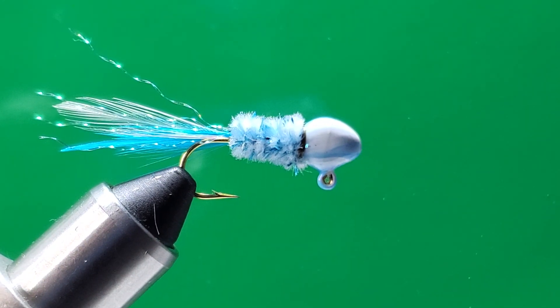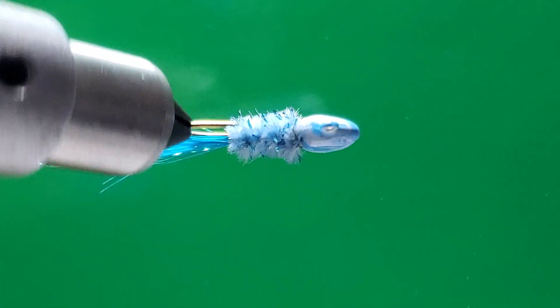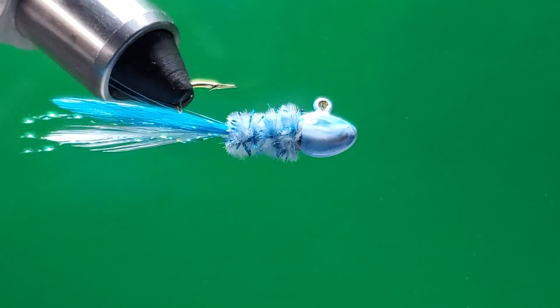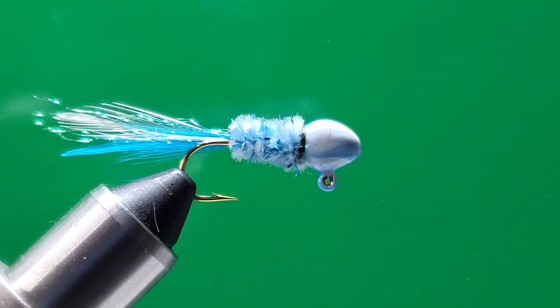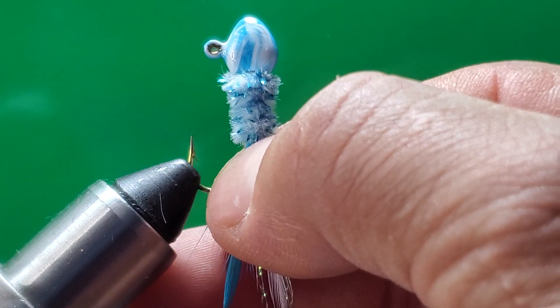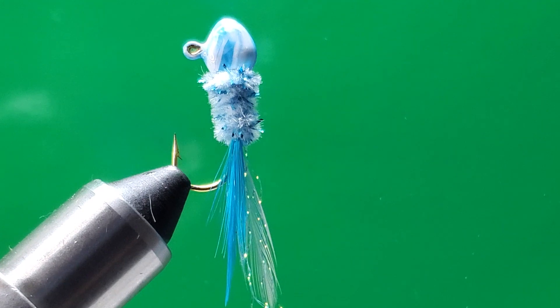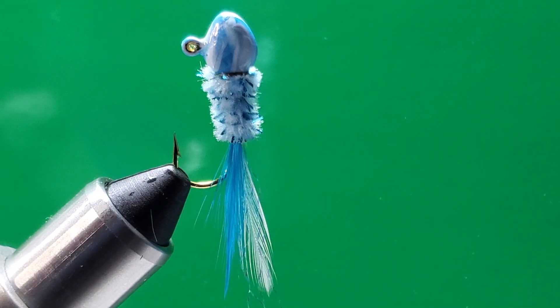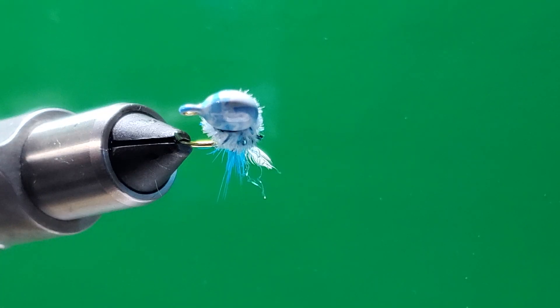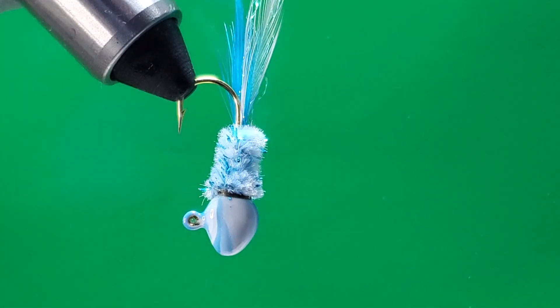I personally like to put some hard nail polish on the head too — it keeps a nice, shiny color. Look at this, guys — beautiful crappie jig! Let me turn it a different way so you can see it better. Look at that head — I make these myself by the way.